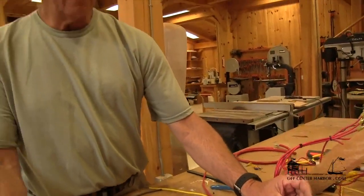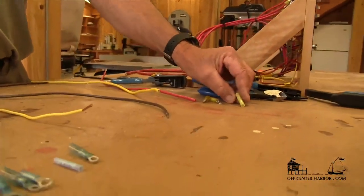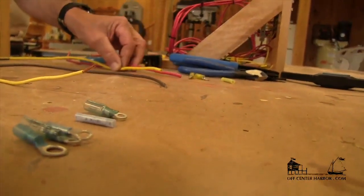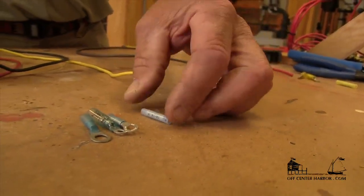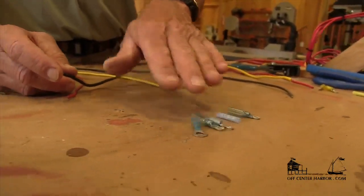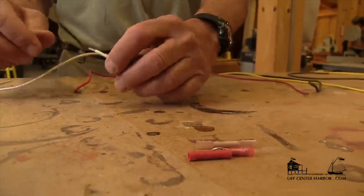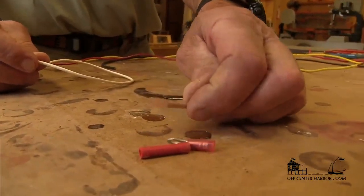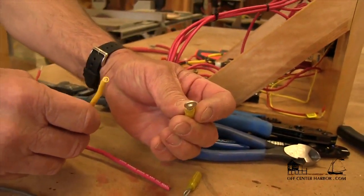Connector terminal end colors are matched to wire gauge. So 10 and 12 gauge wire, we use yellow. 14 and 16 gauge wire, we're going to use blue terminals — this is just the convention. And when we get down to 18 gauge or 20 gauge wire, we're going to use red terminals regardless of the wire color. Connectors are not designed to match the wire.